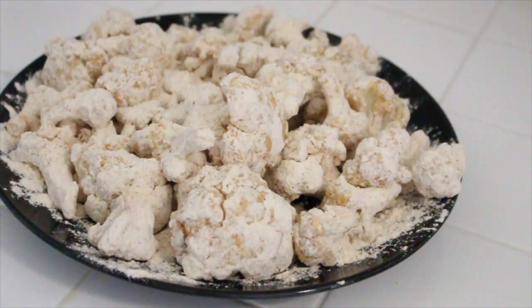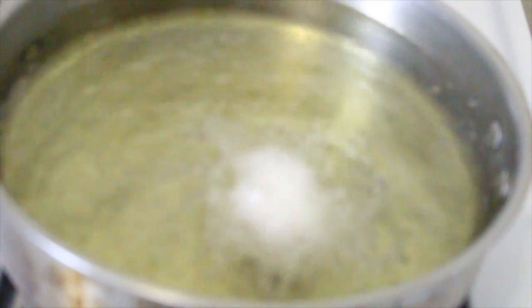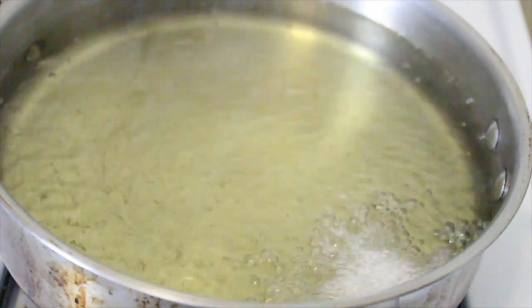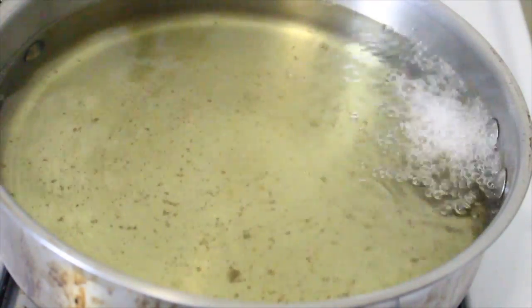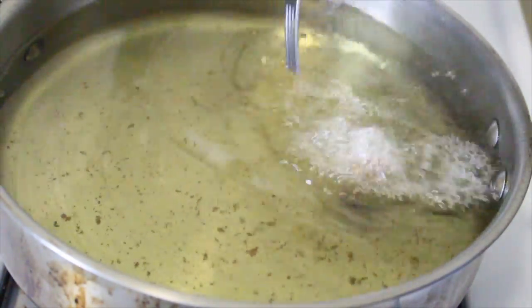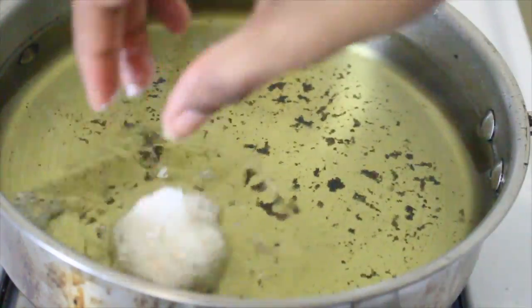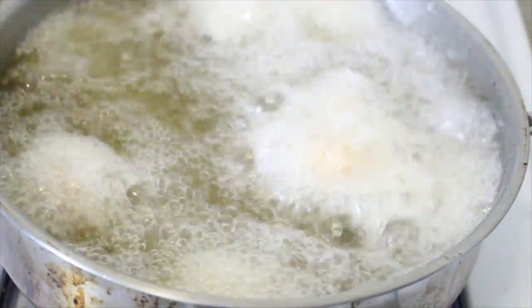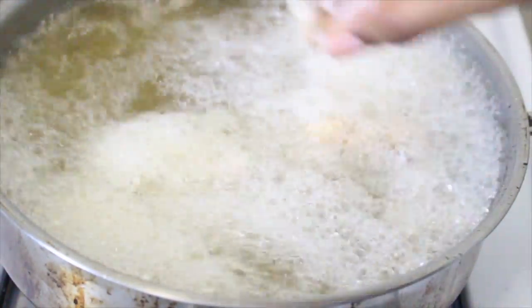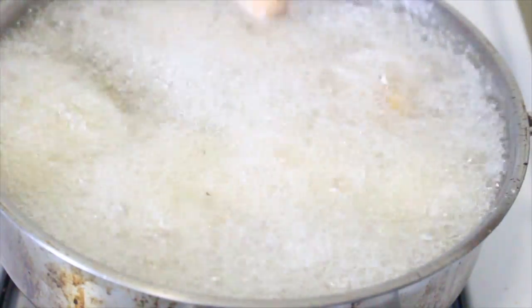All the cauliflower is battered and now we're ready to start frying. I can already tell the oil is too hot — it's smoking — but I'm going to test it out on a small piece anyway so we're not wasting any big ones. Yeah, it's cooking way too fast, so I'm going to turn the temperature down and let it cool off. Okay, the oil is cooler now, so I'm going to drop a couple of pieces in and let them fry for about one minute.